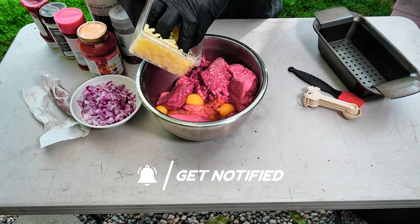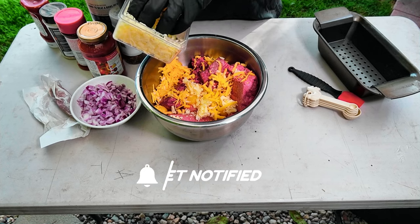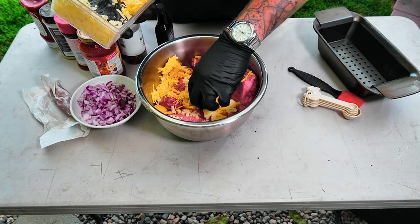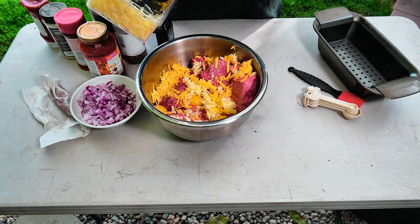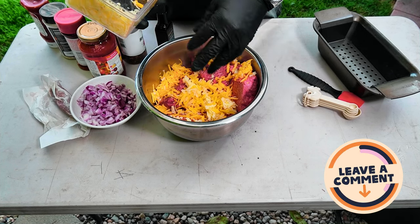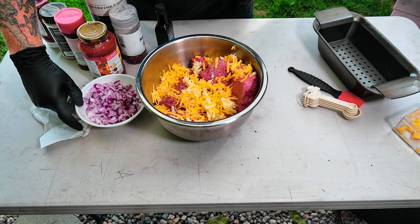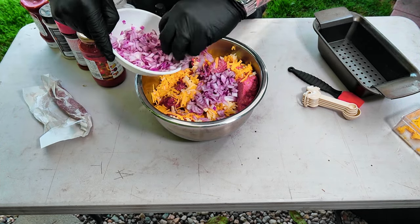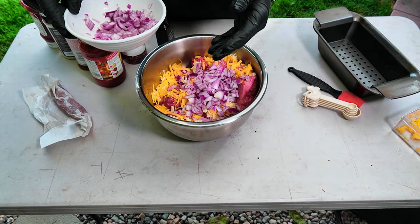We can go with the cheese now. This is freshly grated cheese. One little note about pre-packaged grated cheese: it does have some stuff in it that keeps it from sticking together, and that's not okay for me — I don't want to eat that stuff. Then in go the onions — about a cup to two cups. I'm using red onion this time, but you can use yellow onion.